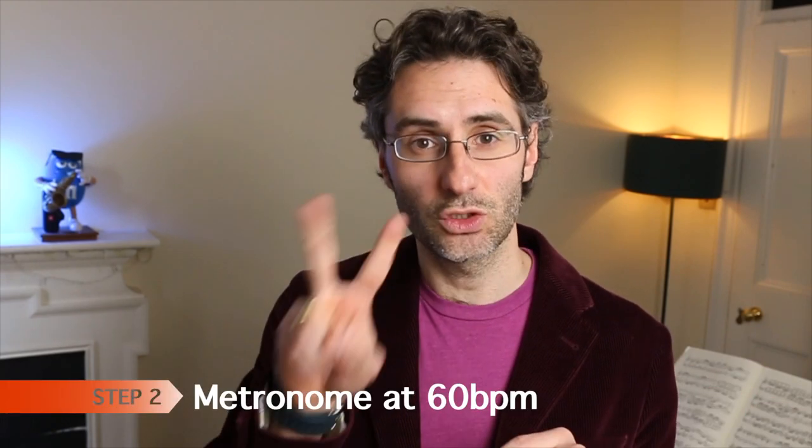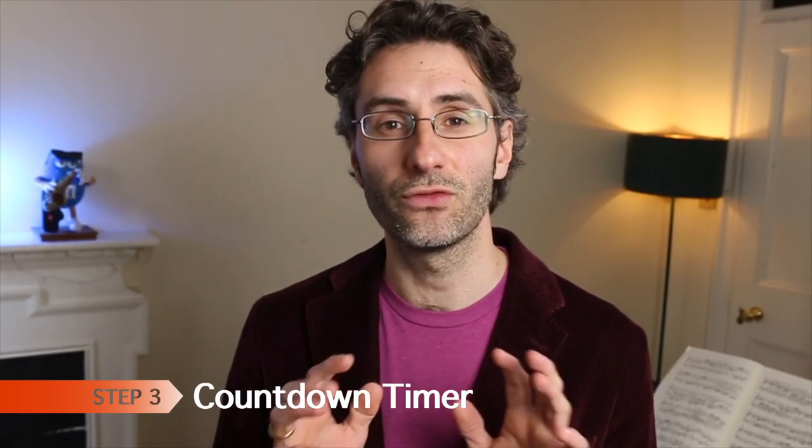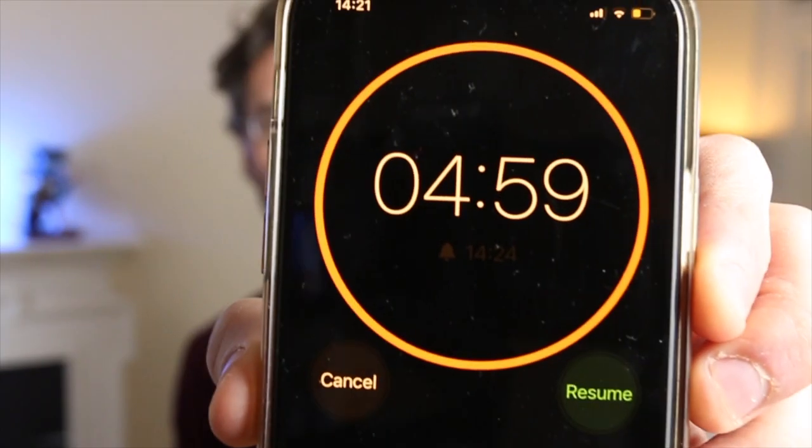That's all. Step number two, put your metronome at 60 BPM. Now step number three, put a countdown timer to five minutes. Now my advice is this: if you've never done this before, maybe don't start on five minutes because it'll be too much. Start maybe with two minutes, possibly three minutes, and then over time you increase to five minutes and eventually more.